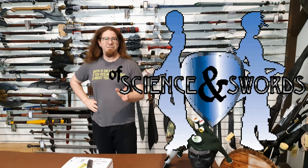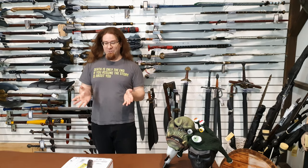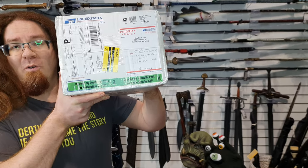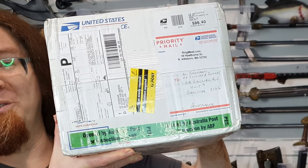Hey hey LARParinos! It is Avi from Of Signs and Swords coming at you once again with an actual unboxing this time. It's taken absolutely ages to arrive because it's gone through the USPS, but it's finally here, opened by the Australian Border Force. We finally have Ringmesh Chainmail. So let's open it up and see what we've got inside.